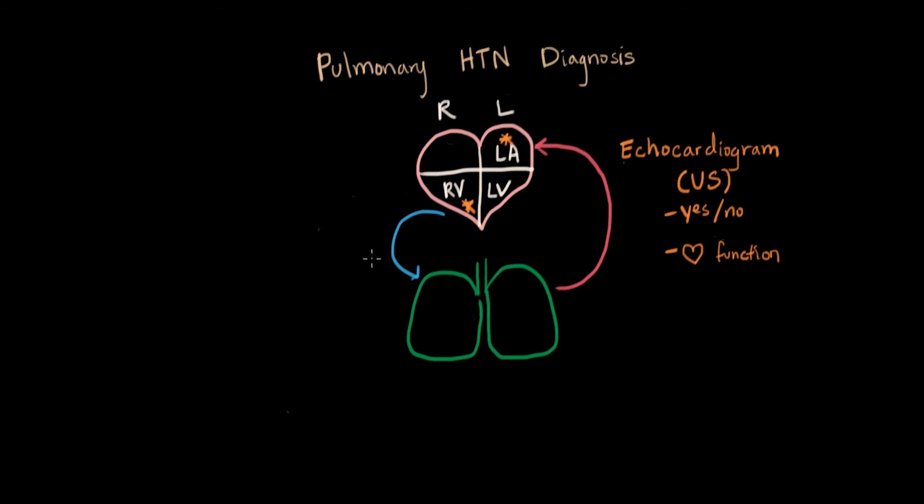Another test that we might do for patients — obviously done a lot with any pulmonary complaint — is the x-ray. The x-ray involves radiation, although for a chest x-ray it's not too bad. From the total picture, we can see if the lungs are overinflated or if there are other clues of pulmonary disease. But specifically for hypertension, the vessels in the lungs, if they have chronic hypertension for a while, become thickened.